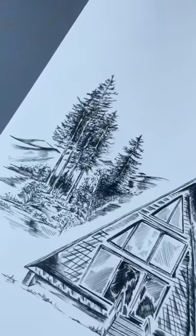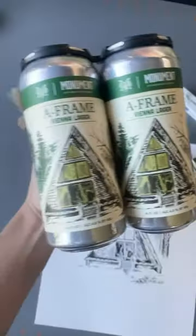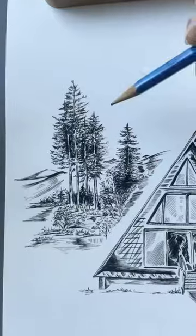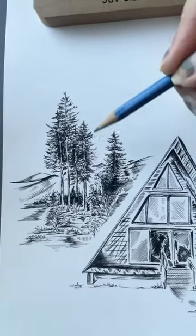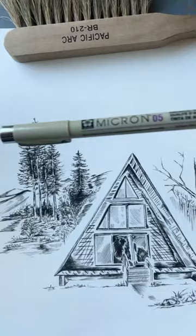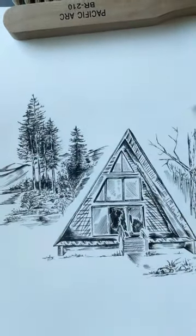How does this pen and ink illustration go from this to this? It starts with a pencil sketch, then I ink the lines with a Micron pen, and erase the pencil marks.